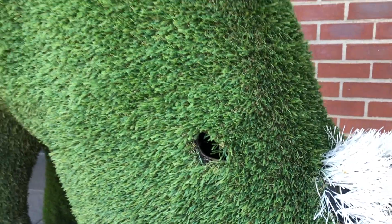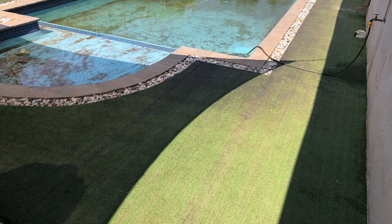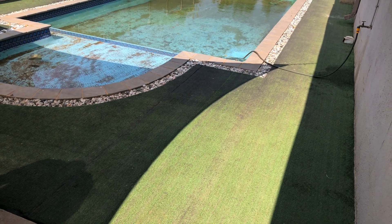What is up guys? Welcome back to the channel. On today's episode we're going to be installing a brand new artificial turf in our client's home around their pool, because the existing one is pretty knackered and worse for wear.